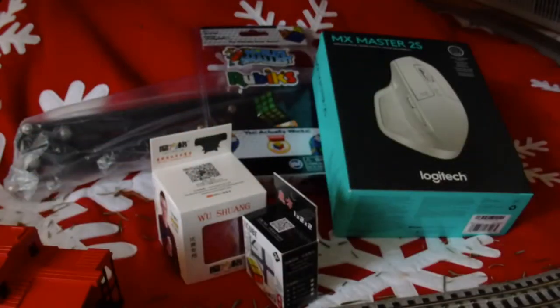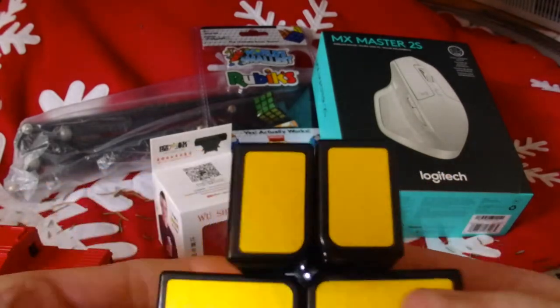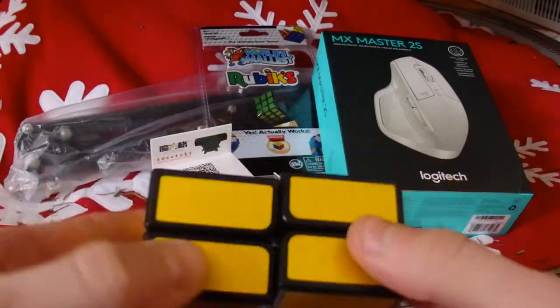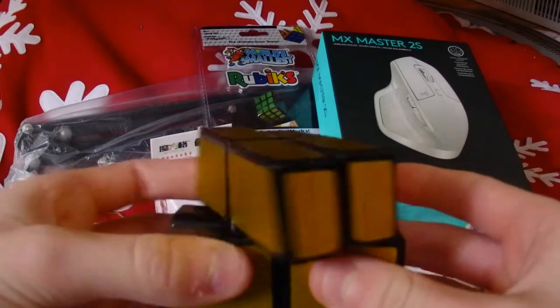We also got this since Patrick kind of wanted it — it's a flat mirror 2x2 from Hello Cube, I think. This isn't really the color he wanted, but most of them are out of stock from SpeedCube Shop so we just got this. It's kind of hard; I think I've solved it like twice now and it does shape shift as you can see.